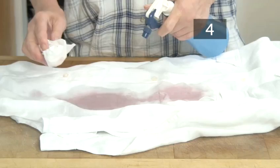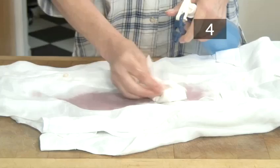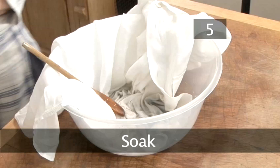Step 4: Dilute the stain. If possible, run cold water over the stain immediately to dilute it. Otherwise, sprinkle some water over the stain to keep it wet — if it dries, it will be harder to get out later. If there is no water to hand, white wine or soda water will work just as well. Some people suggest sprinkling salt over the stain; this does not remove any of the dye, but will stop the liquid from spreading.